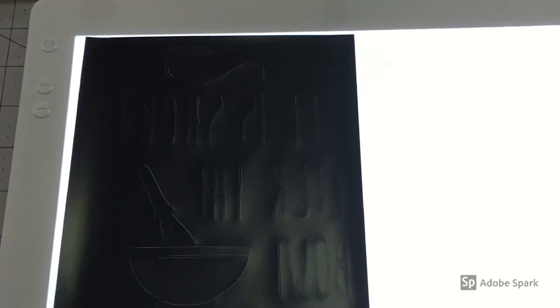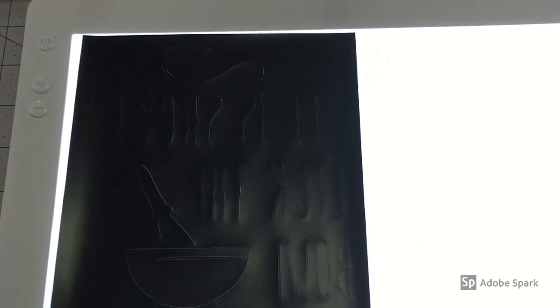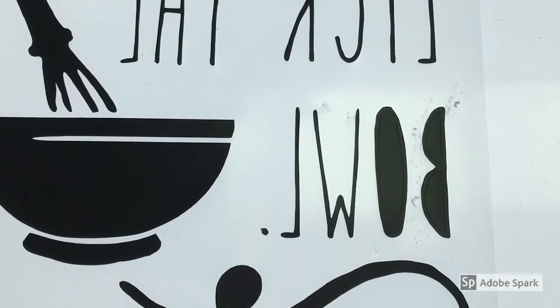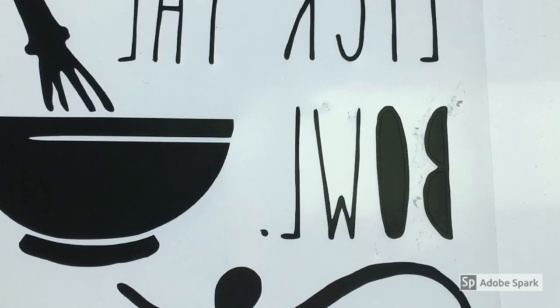Another thing I like to do when I'm weeding — if your material is curling, just use a little bit of scotch tape to tape it down to the Bright Pad. Just make sure you remove that before you iron this onto your project. We are almost done weeding here; we just have to get the middle of the letters and the flourish and we're ready to iron this on.